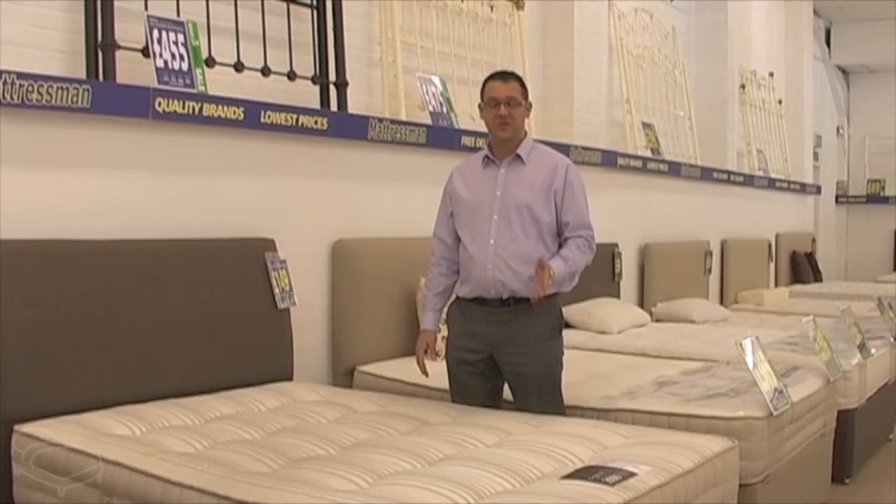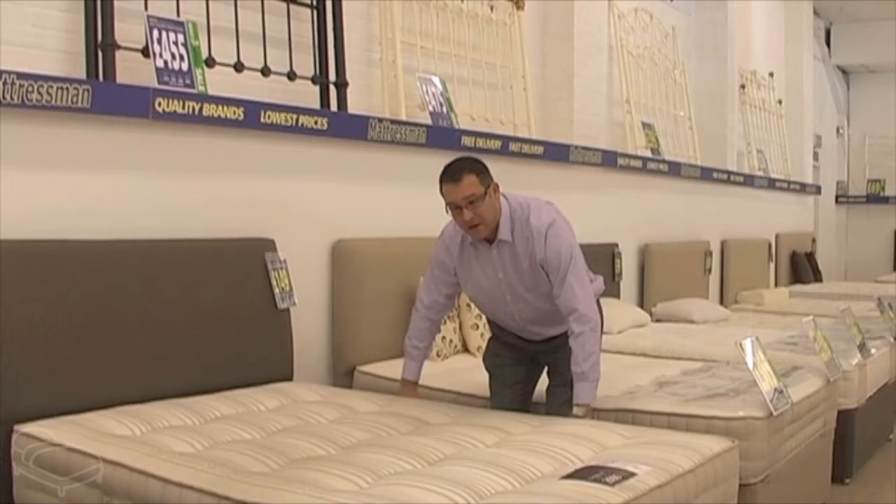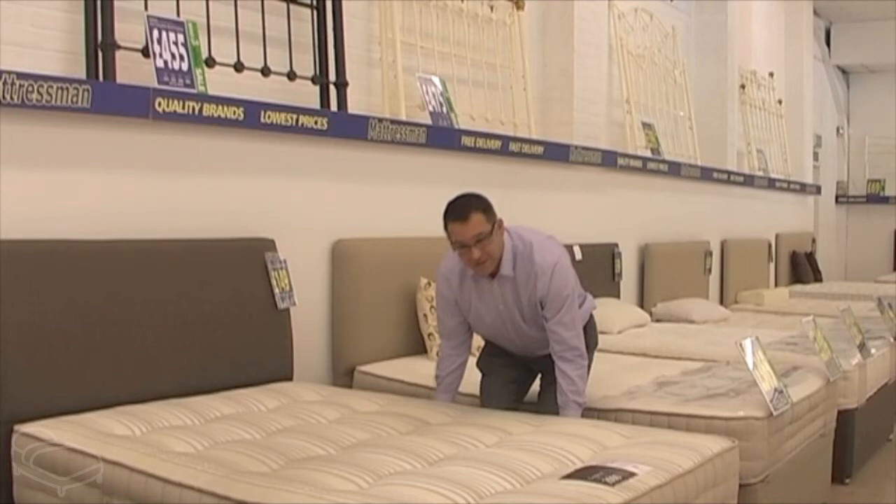Now we're going to teach you how to turn a mattress using just one person, because most commonly there's only one person in the house that tends to turn the mattress, and that's usually during the day when the bed linen's changed. So make sure your bedside cabinets are clear. Now if you have the luxury of having a mattress with handles, then use those. If you haven't, you'll need to get your hands underneath the mattress and just grip.